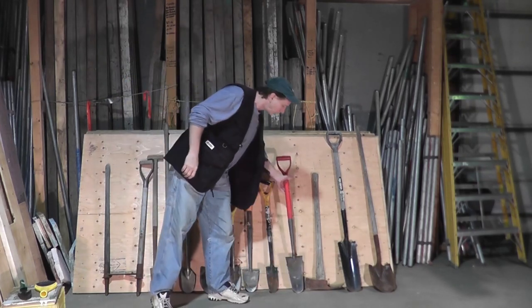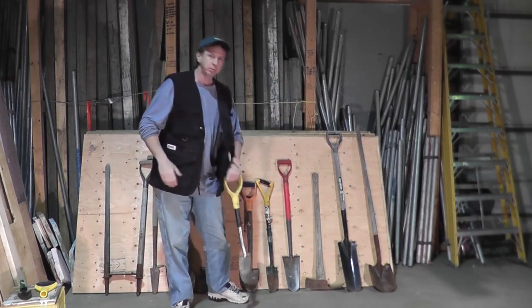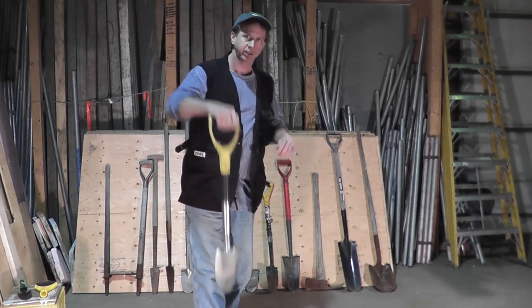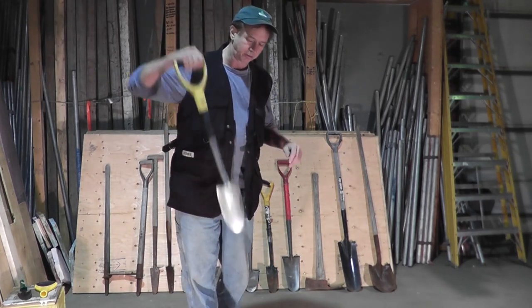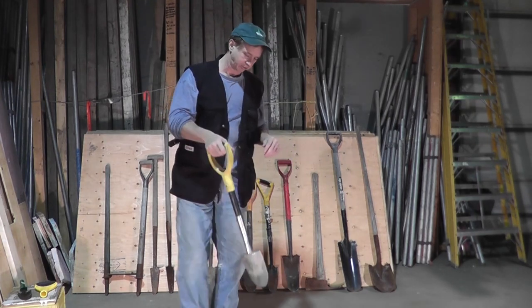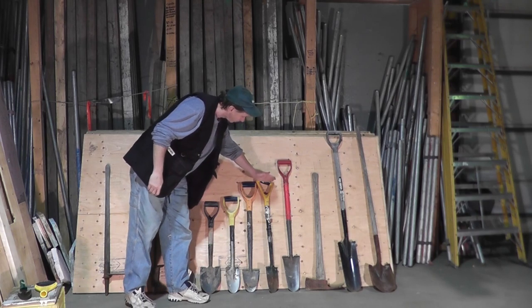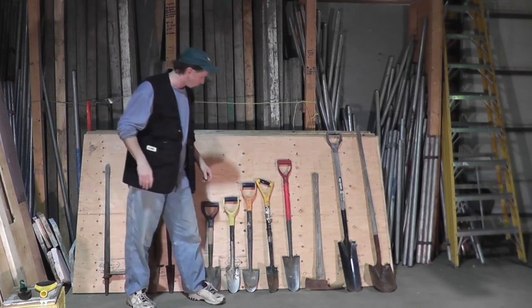The lighter shovels also have an advantage because they weigh a lot less. As you're carrying it around all day, you're burning fewer calories picking it up and working against gravity. You can see here's some different shovels — they've slowly gotten shorter and shorter over time.